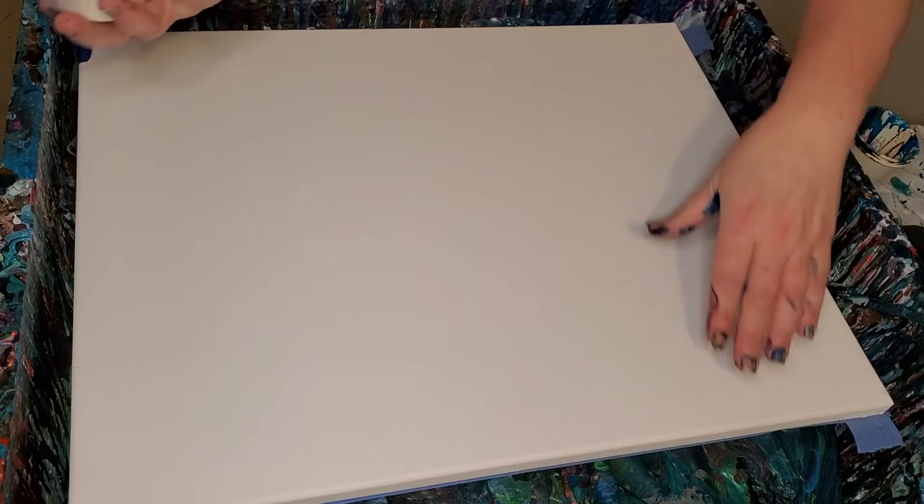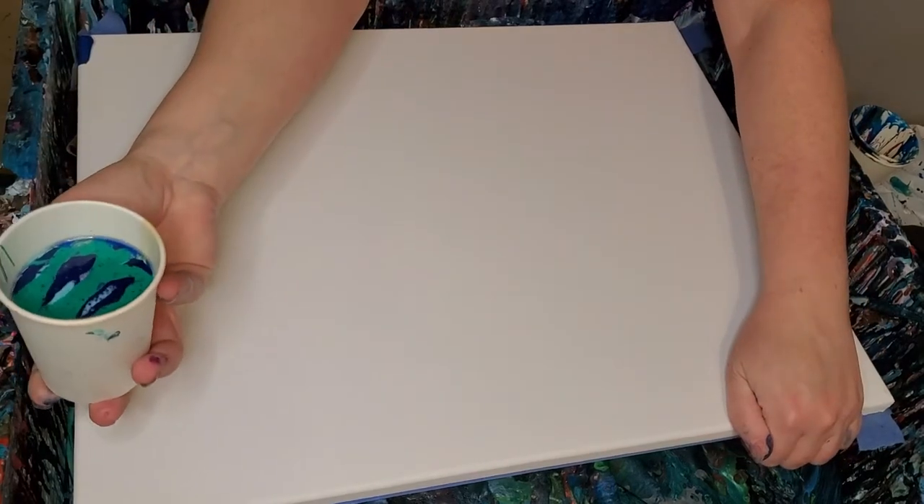I got some new paint today — Arteza iridescent colors. There's 10 of them; see, there's the box. I'm trying three of them in this flip cup here that I got mixed up. I'll tell you which ones they are when I remember.